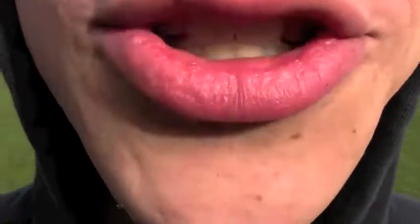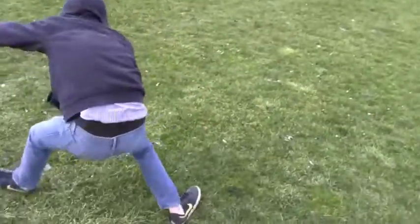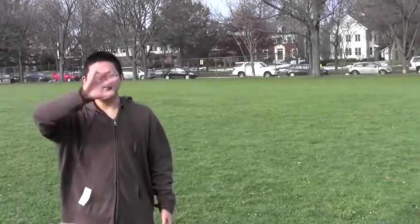Hi, I'm Jake Leonard and I'm going to teach you how to frisbee EXTREME! Where did that come from? Today, I'm going to teach you how to forehand.